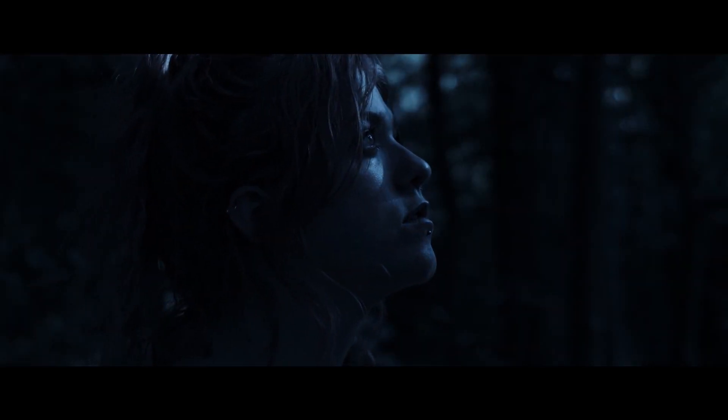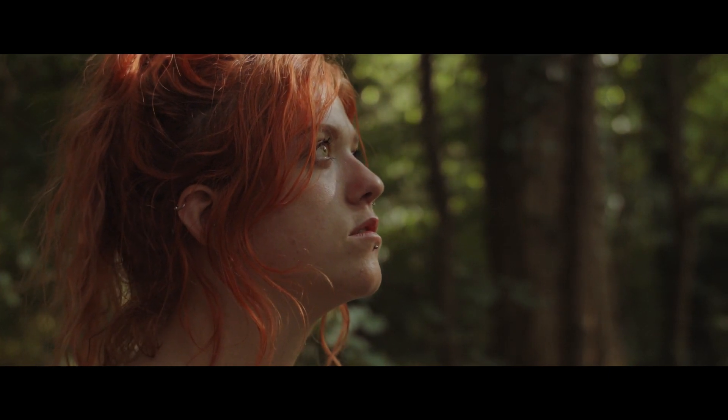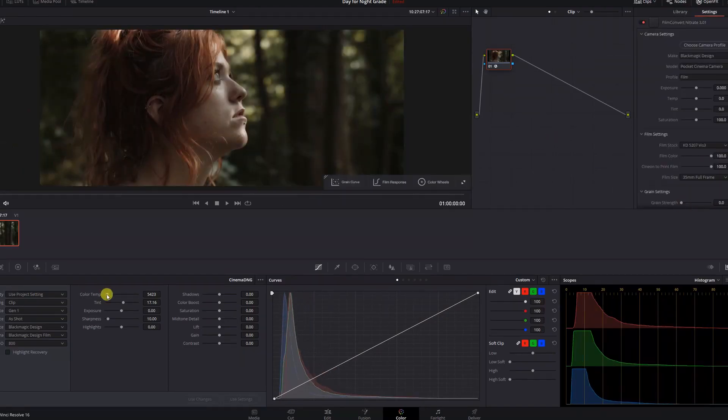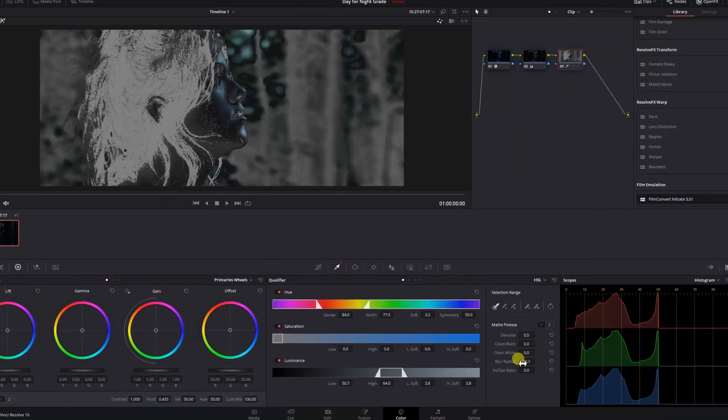In this video we're going to be looking at shooting day for night and some of the ways we can use daylight for getting there. We'll also be taking a look at how to handle this approach in post, with some tips on how to colour grade your footage for this technique.